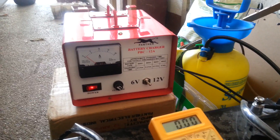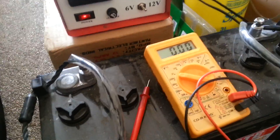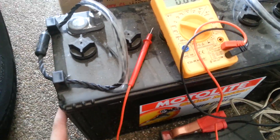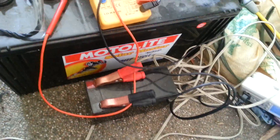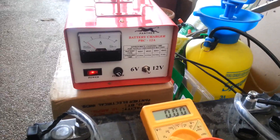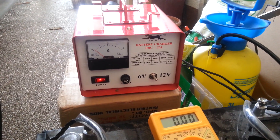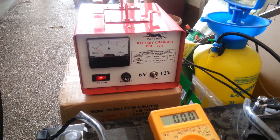This was 2,500 peso. You can get a 6A charger for around 2,000, which I would actually recommend, because across my 100Ah deep cycle, my car battery, and the little 7Ah battery, the maximum they've ever pulled is around 6 or 7 amps. So I'm not even making use of the full 12 amps — you might as well save yourself the 500 peso and get the smaller model.